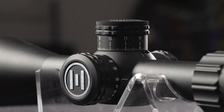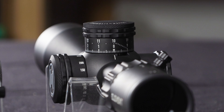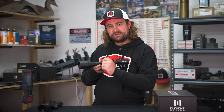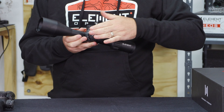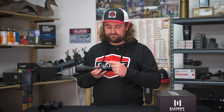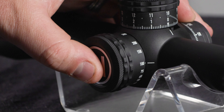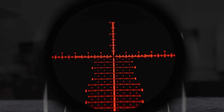The parallax knob is also beefed up with a bigger diameter but crucially a lower profile, so it might actually fit into your bag or case a little bit better. It goes from 10 meters or yards to infinity, and because of the larger diameter it's a little bit easier to get finer adjustments when turning the parallax dial — and there's no illumination knob to get in the way of your hand. The illumination is in the form of a digital push-button system, the same as the Theos: hold in the element logo plate for a second to switch it on, then push with short presses to cycle through the 10 different brightness settings.